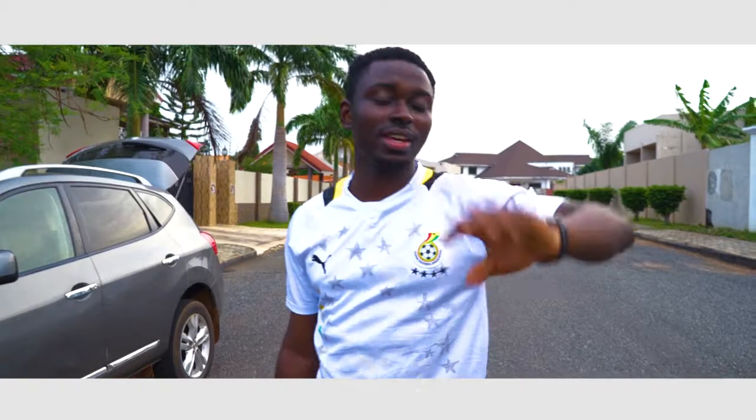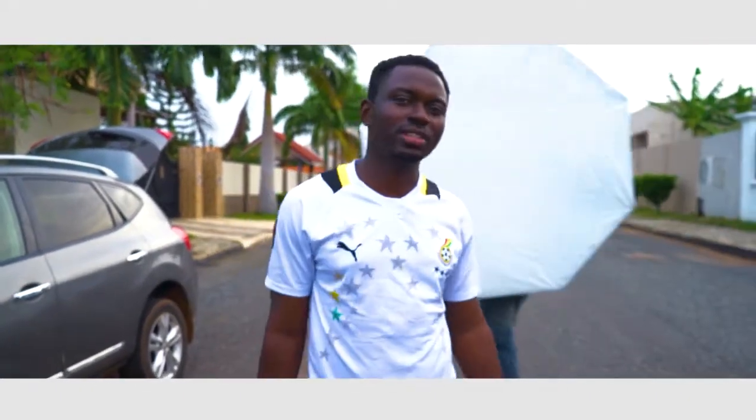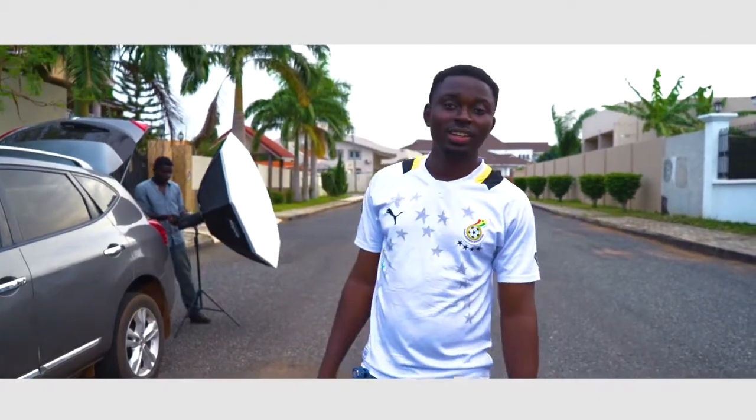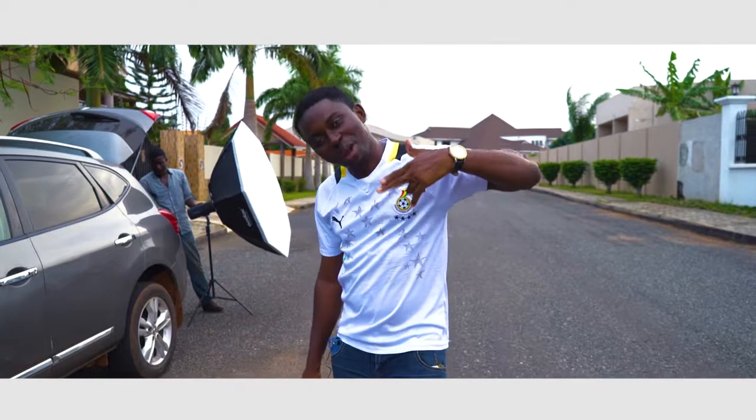It's almost six and we're done with the shoot. Watch out for the videos and the pictures and have fun — it's a wrap, baby.